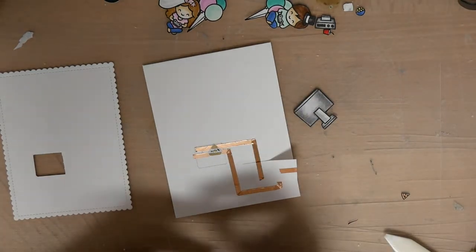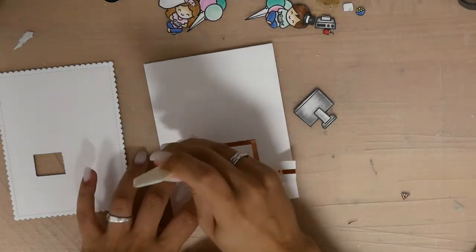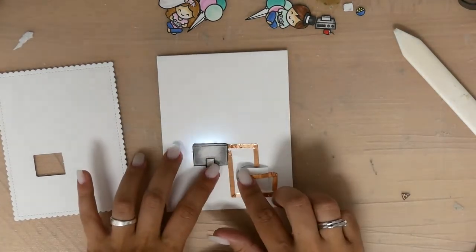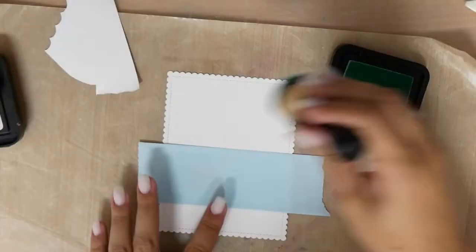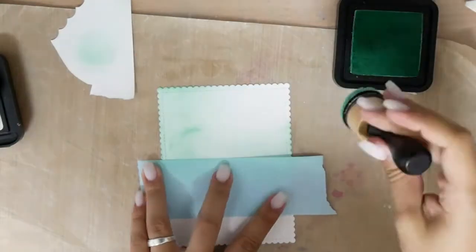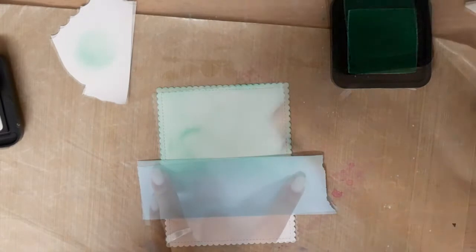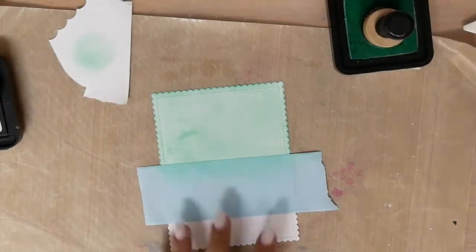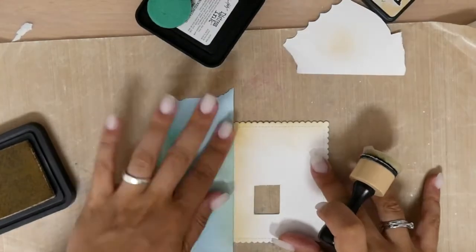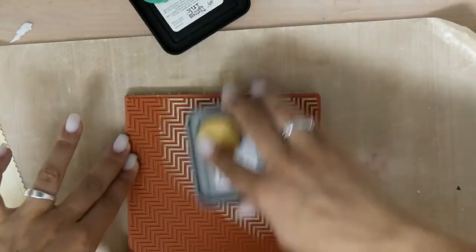Now it's time to glue down the LEDs — they are already adhered to something, so it's really easy to attach them. Now it's time to create my card panel. I'm using Distress Ink Cracked Pistachio to create the background. You can see it is really splotchy, but it didn't bother me because there are lots of images that will be placed in front of this part.